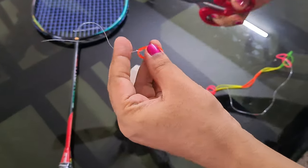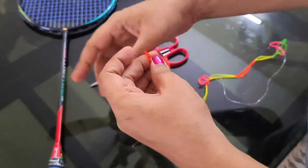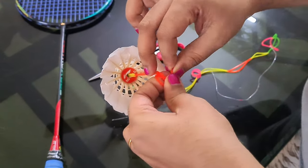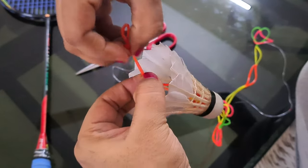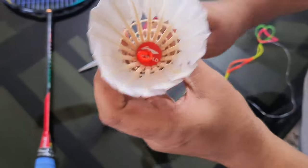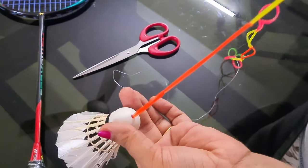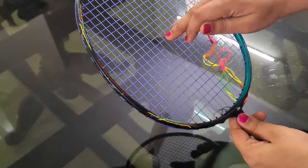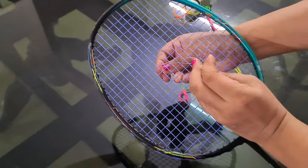Remove the plastic rope. Make a knot at the end of the rubber string. The knot is a perfect fit. The other end of the string is attached exactly at the center of the racket head using a plastic rope.